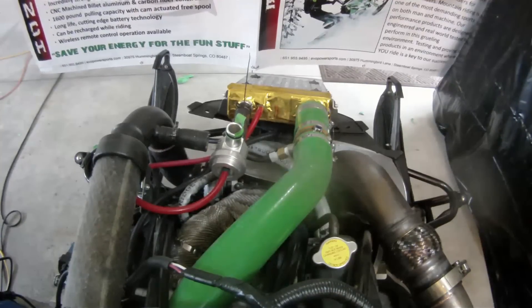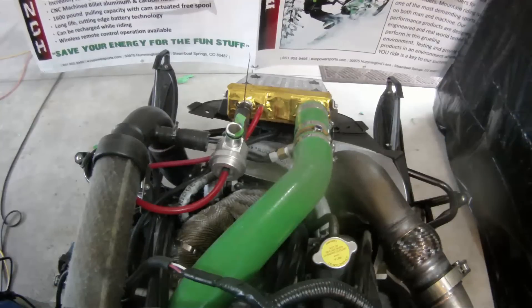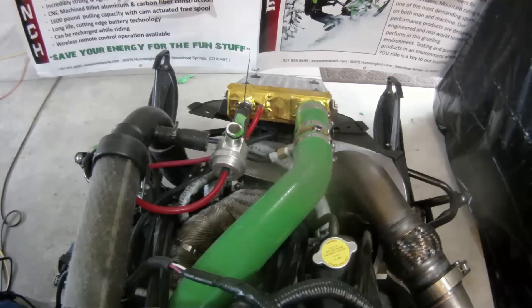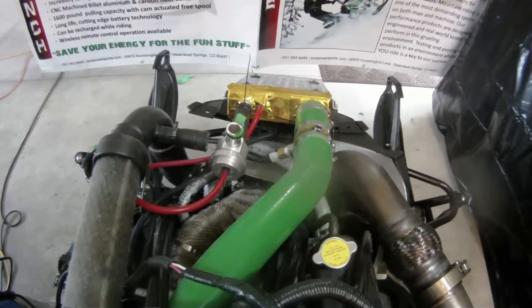As you can see, the instant you let off the throttle, the valve opens, relieves the pressure in the charge tubes, recirculates the built-up pressure back into the intake system, which helps keep the compressor spooled up.